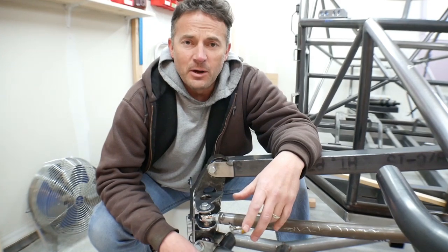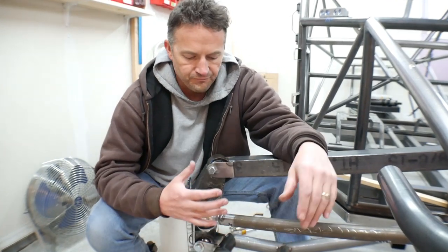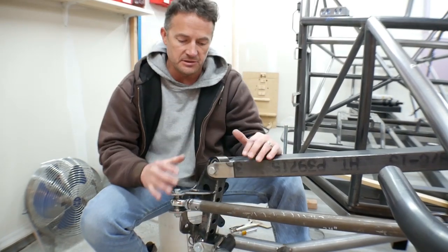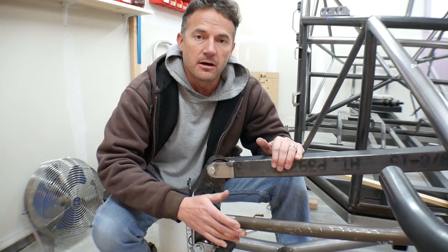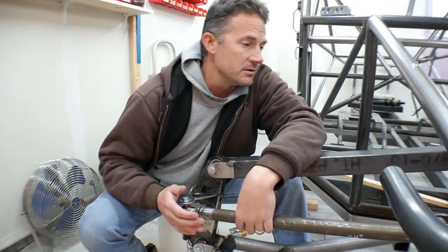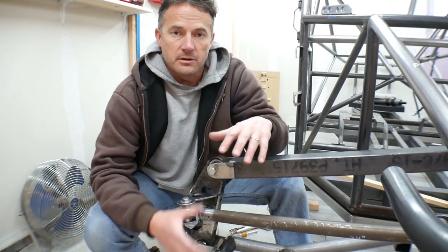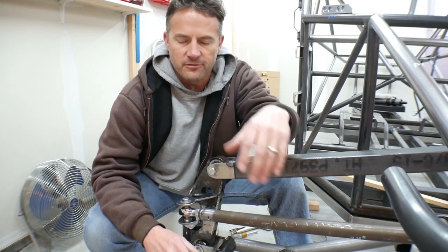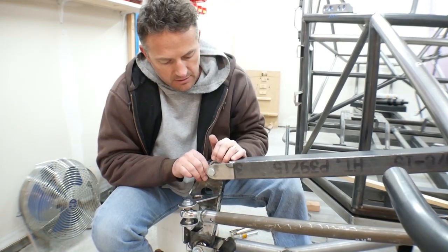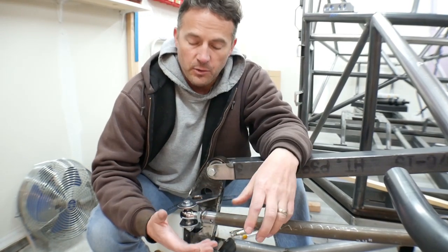It's a long process doing something like this, but when you do finally get to the point where you're actually starting to get things in place and can move them around and see how things are going to operate, it's pretty exciting. I hope if some of you guys are building something like this, it's going well and you're getting to see positive progress like this, because it kind of makes it all worth it to have it start coming together the way you want it to.